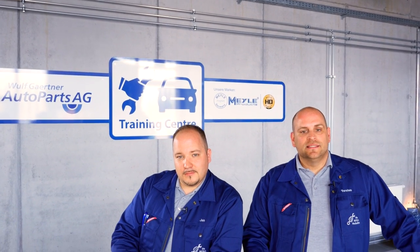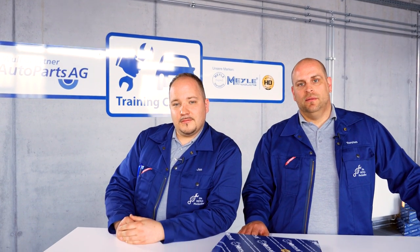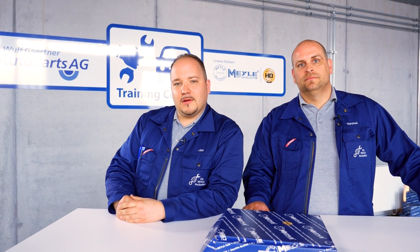Workshops often have trouble reading the original marking on the worn part, and the catalogue doesn't help either.